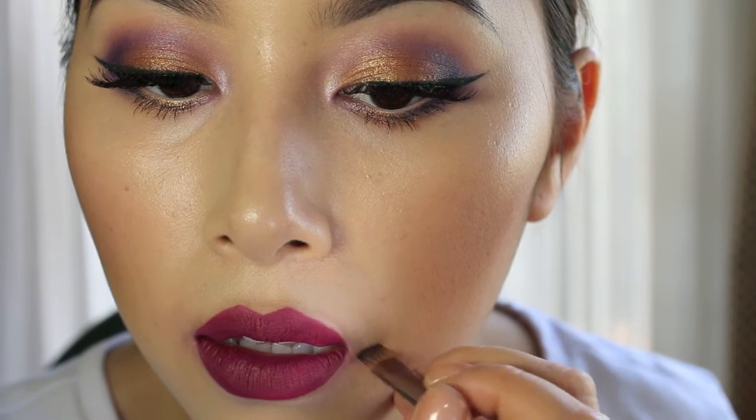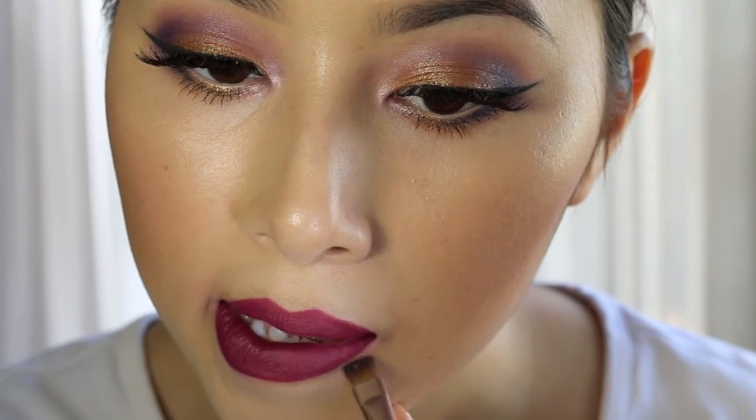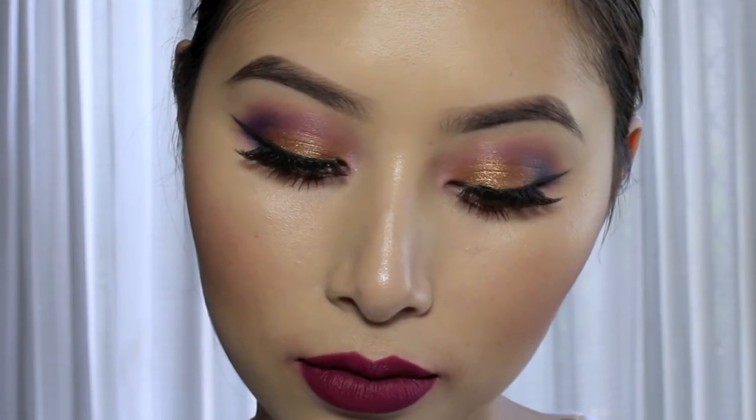Using my Maybelline Fit Me Concealer in Sand, I'm just using a flat brush and cleaning up the edges of my lips. And that's my makeup look for today. I hope you guys enjoyed it. Let me know in the comments down below if you'd like to see my everyday foundation routine.